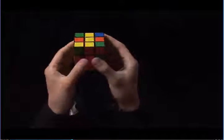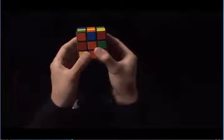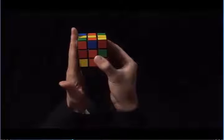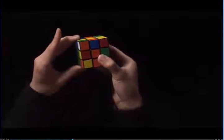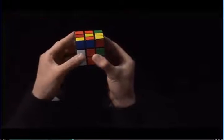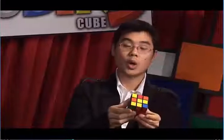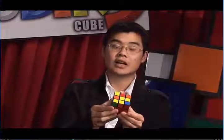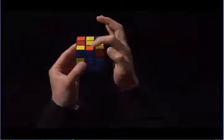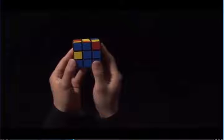I rotate the top until the orange diagonally matches to the orange center, and now I see that this piece is on the left. So to put it in using what I learned in step three, I move the left side up. I take my left index finger and I pull the top towards me, and then I move the left side back down. We only have one edge left. Let's find it in the top layer. Here it is. We have orange and blue, and the blue already matches to the blue center.